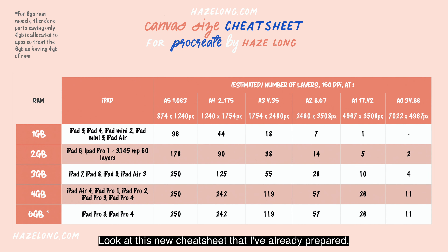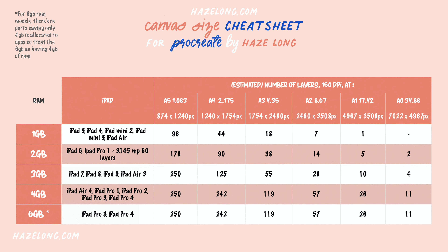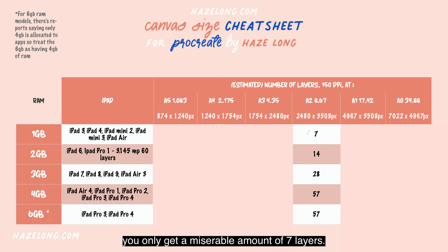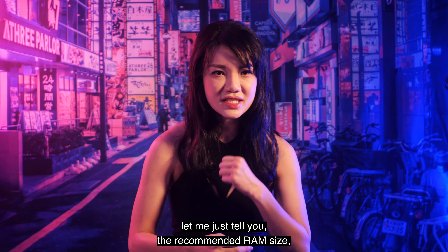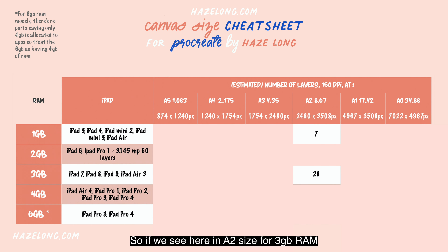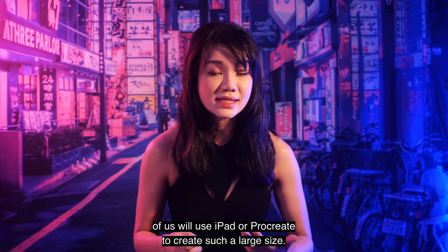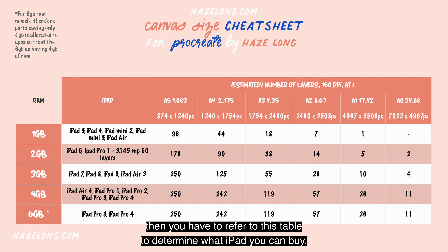Look at this cheat sheet — the left column shows the amount of RAM, and it correlates to the number of layers you can have for any canvas size. For example, if you're working on an A2 size on a 1GB RAM iPad, you only get a miserable 7 layers, which is definitely not enough. The recommended minimum RAM is 3GB. For 3GB RAM at A2 size, you get about 28 layers, which is still workable since not everyone will use such a large canvas. But if you do need large sizes for printing, use this table to determine which iPad to buy.